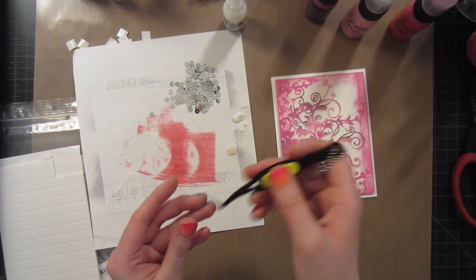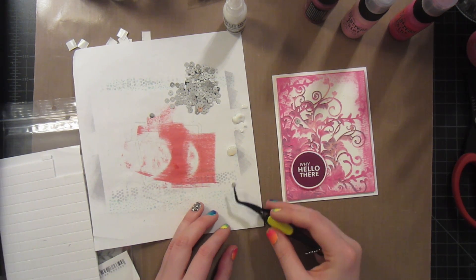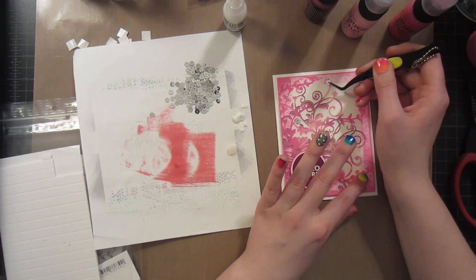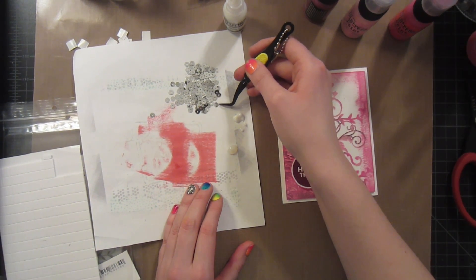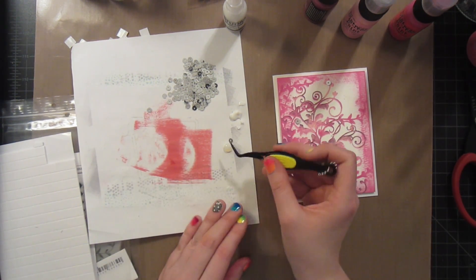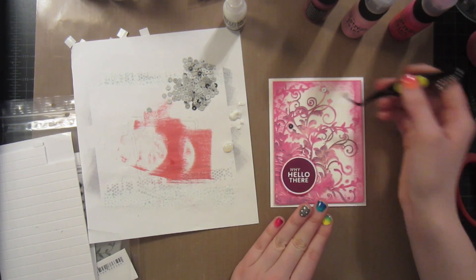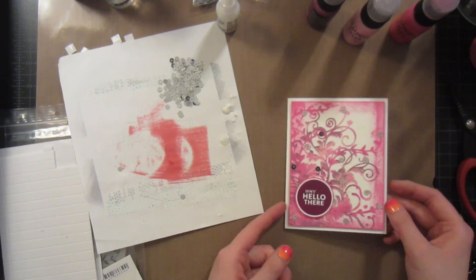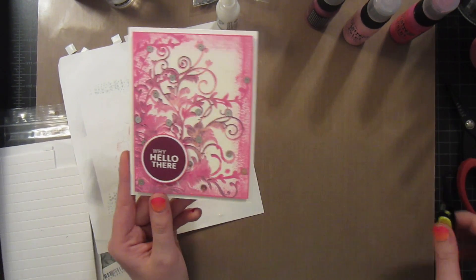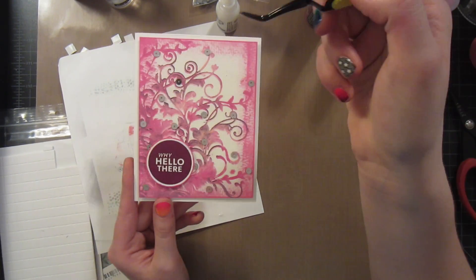And you just keep on going this way — having the tweezers helps so much because these are little tiny guys and you don't need very much to hold them on either. Just a little dot of adhesive works and you can do this pretty quickly, especially if you aren't placing them in any exact place. Like I am here — I'm kind of just scattering them around, placing them inside of the vines here. So I have added the sequins and it only took me a couple minutes really because these tweezers make everything really easy to grab, and I'm not even that experienced with tweezers.